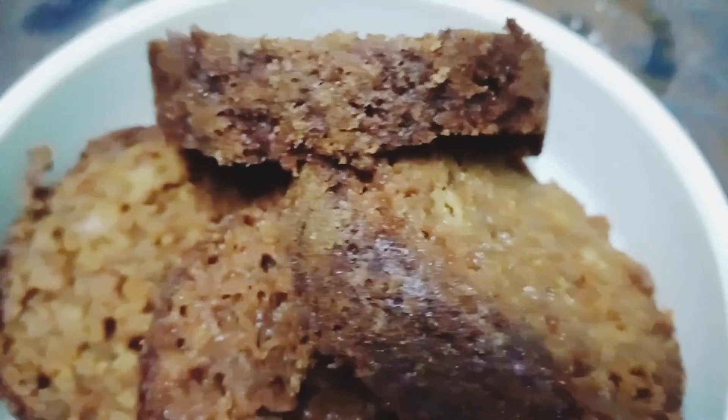Good morning friends, welcome to my channel. How is your morning? Normally our morning starts with chai or coffee, garam garam, with some cookies and breads for snack. So today I will make whole wheat bread for your morning snack, for your breakfast.